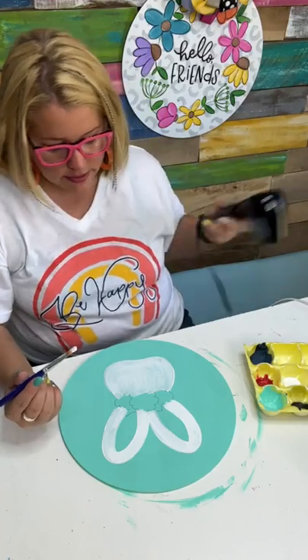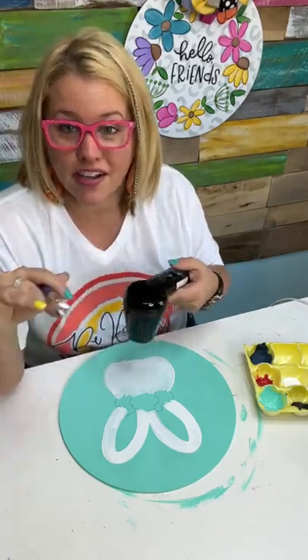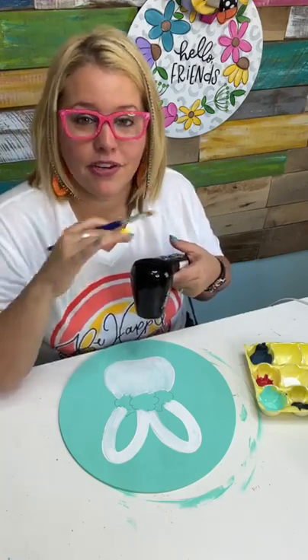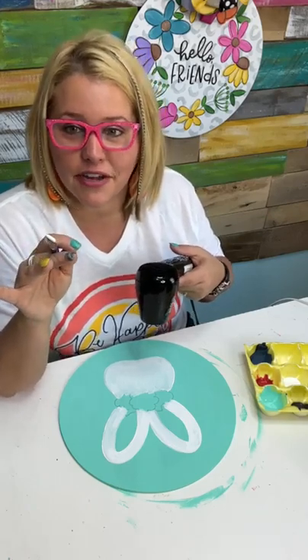I think I need to dry this a little bit because I'm just pushing the paint around. If you ever feel like when you're putting your second coat on you're not getting good coverage, it's probably because the first coat is not dry enough. When you put the second one on, you're just pushing the first coat to the side instead of covering it up.